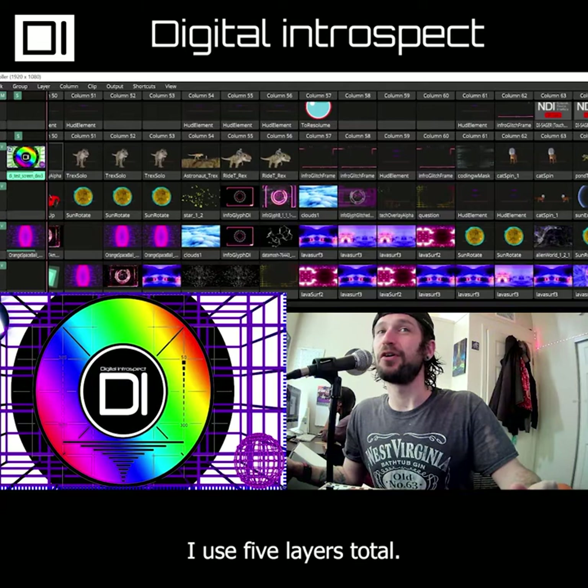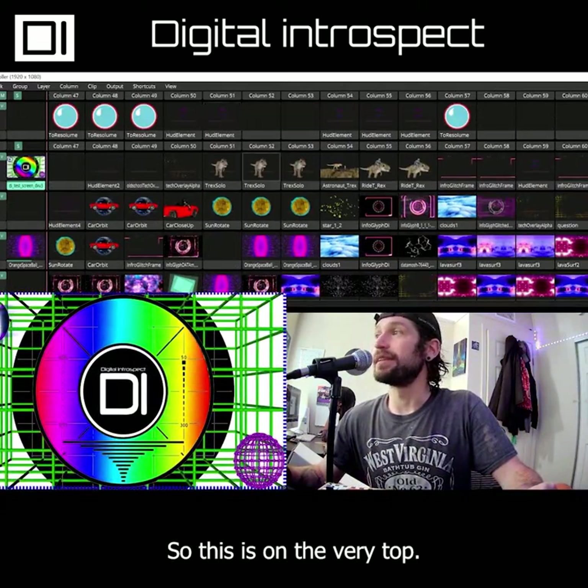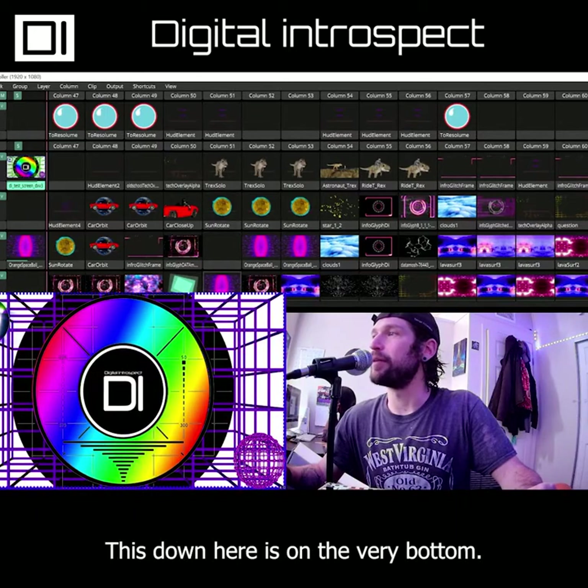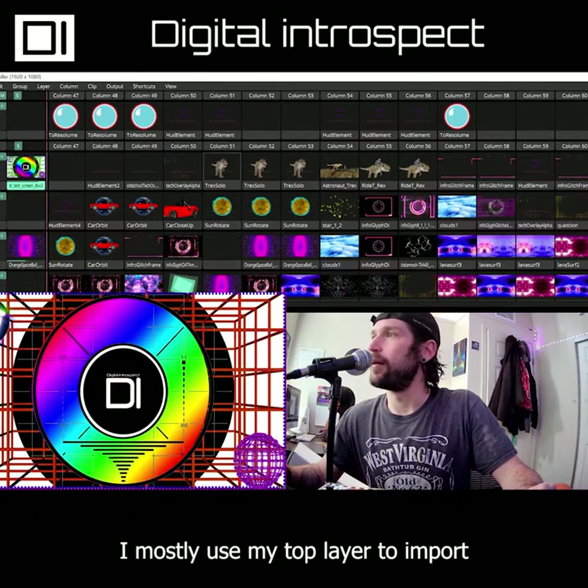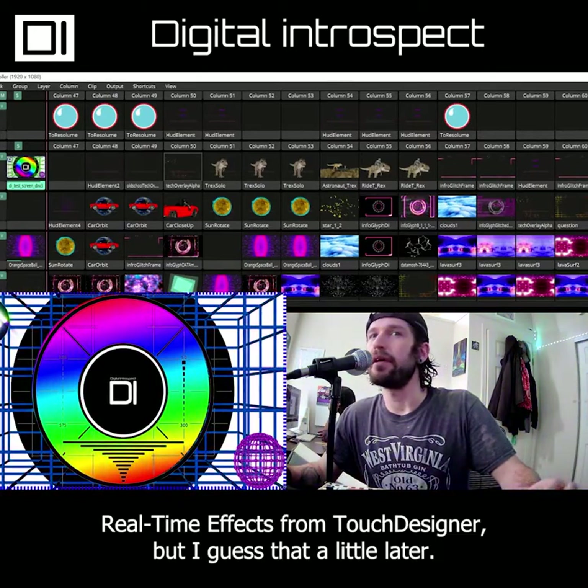I use five layers total. You can see the layers stacked on top of each other — this is on the very top and this down here is on the very bottom. I mostly use my top layer to import real-time effects from Touch Designer, but I'll get to that a little later.